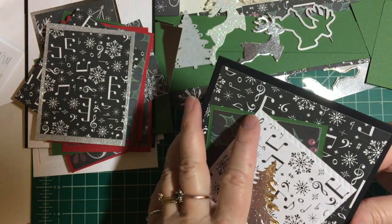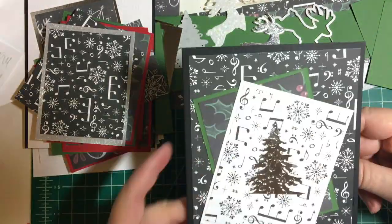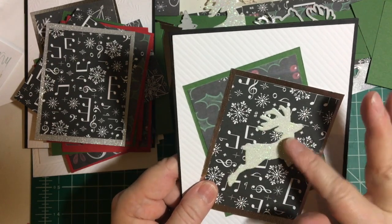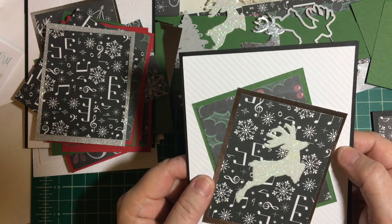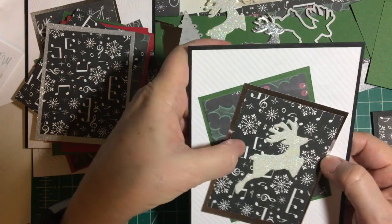These are 5x7 pre-made black cards — I wanted to use them. And this is a deer; this is from a set, Hero Arts I think. I did this one in white glitter paper and then the silver mat.